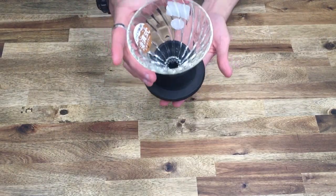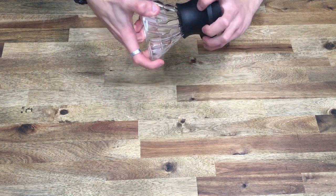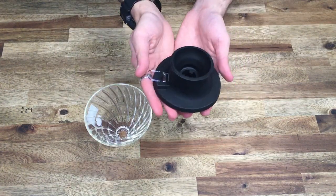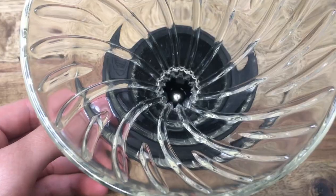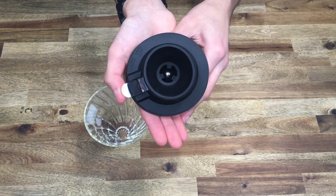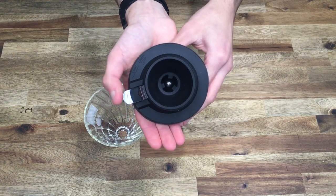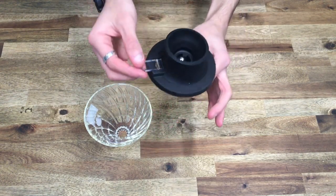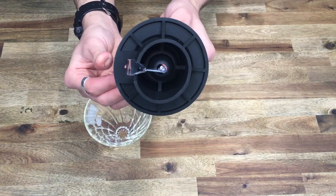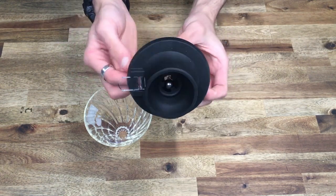So this is the Hario Switch. It basically consists of two parts: the glass dripper and the switch. The way it works is there's a tiny little ball, and depending on the position of this switch it will allow water to enter or not enter — hence the switch. This little rod just mechanically pushes the ball bearing up and down, and that is how the valve works.